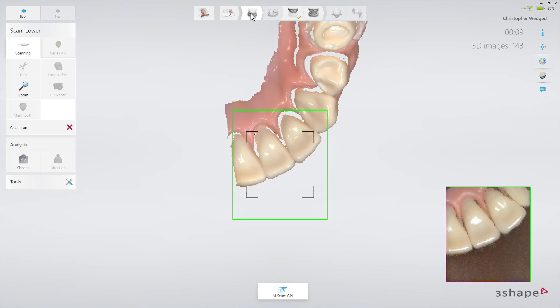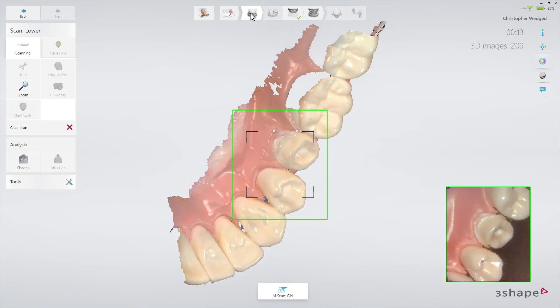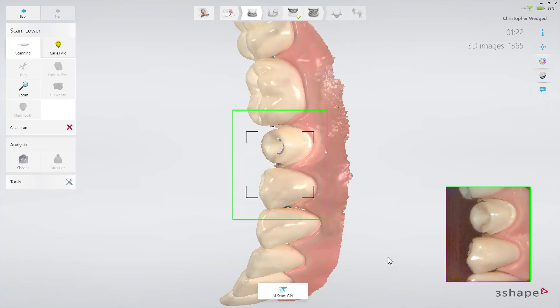Leave the retraction cord in place and scan the arch. Then trim away the margin in the scan using the trim tool. Remove the retraction cord, dry the teeth, and scan the margin immediately before the gingiva collapses.